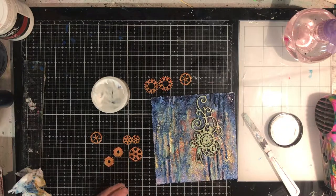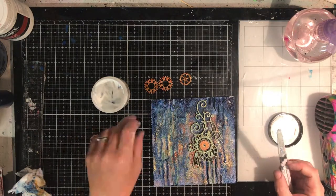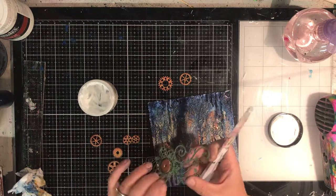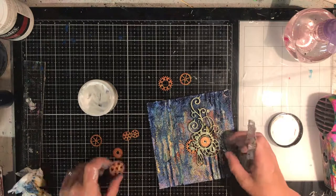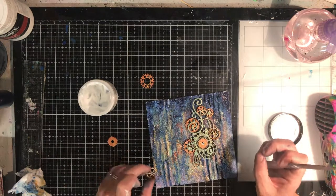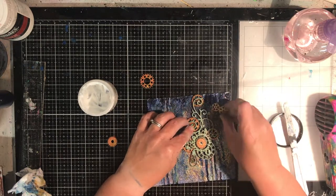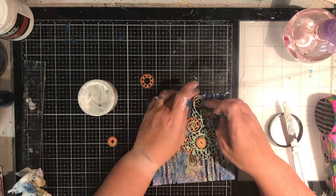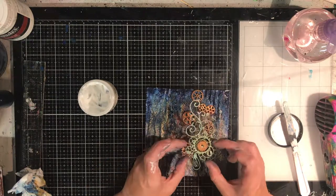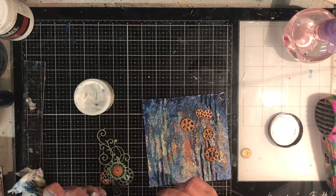To attach everything down I'm using a heavy body gel medium — it's really sticky. It goes on opaque but dries clear, so even though you can see some of the gel medium through the chipboard piece when it dries it dries clear. I originally started gluing the pieces to that main chipboard piece but because everything was so fine it wasn't giving me enough to grab onto. So I've now changed to working out where I'm going to stick all my cogs and gluing them directly onto the baseboard instead, which gives me a lot more contact with the background.